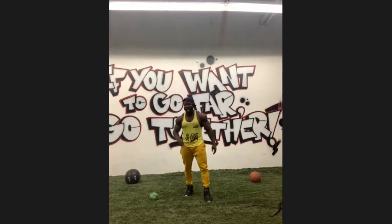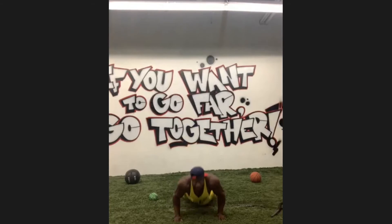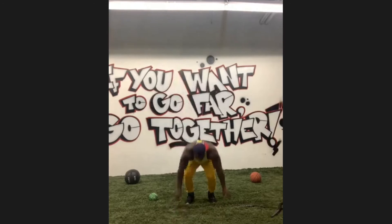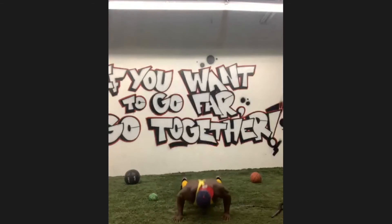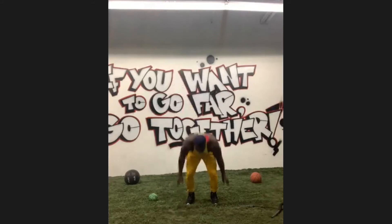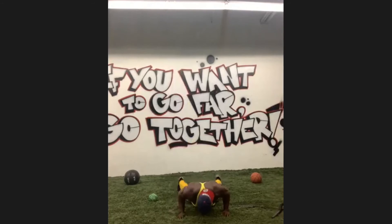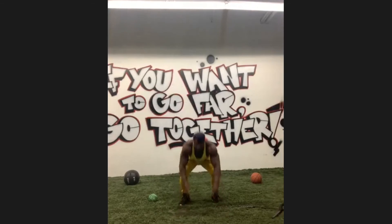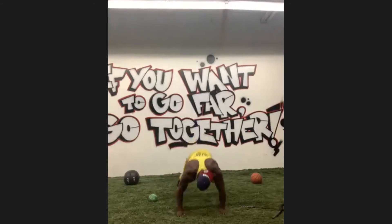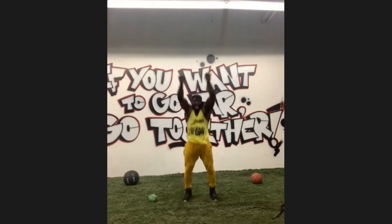10 burpees — we're going to go to 10 burpees now. So up and down, up and down. 1, 2, 3, 4, 5, 6, 7, 8, 9, 10.